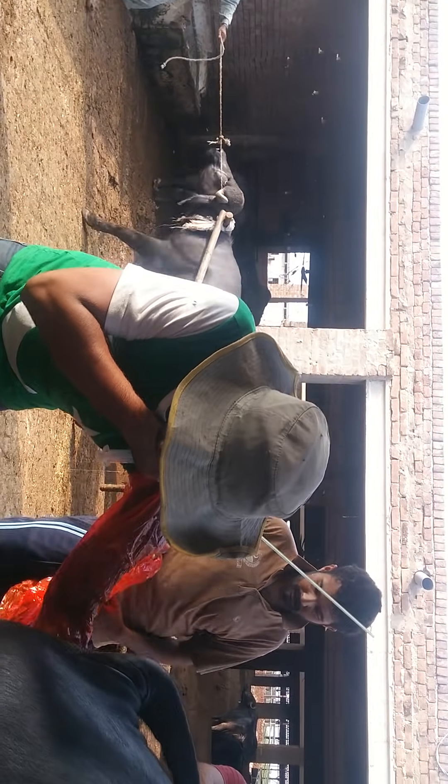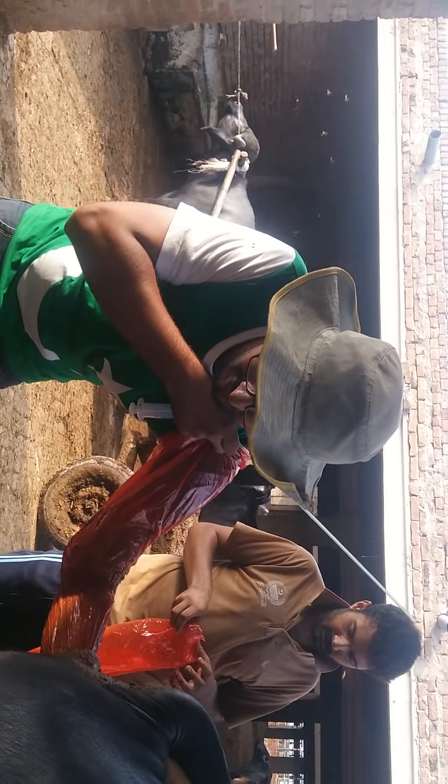This animal is not having any sort of discharge or any sort of pus in it. I am just using this animal for the sake of learning, for the sake of teaching.